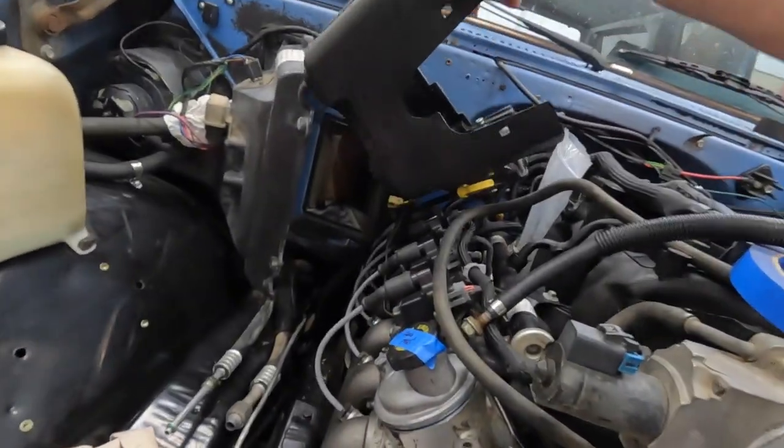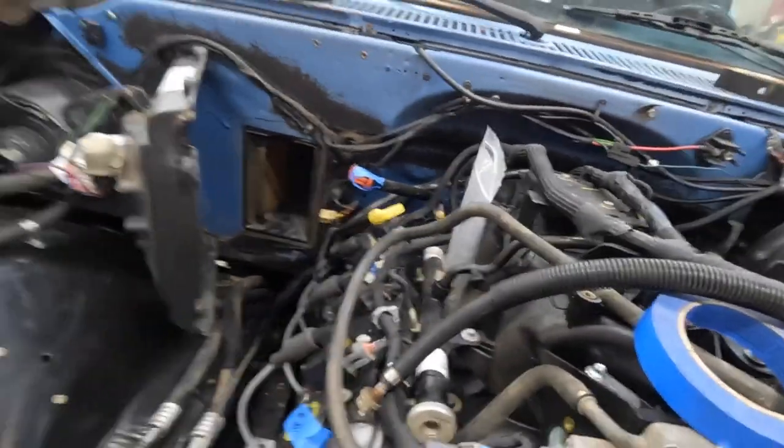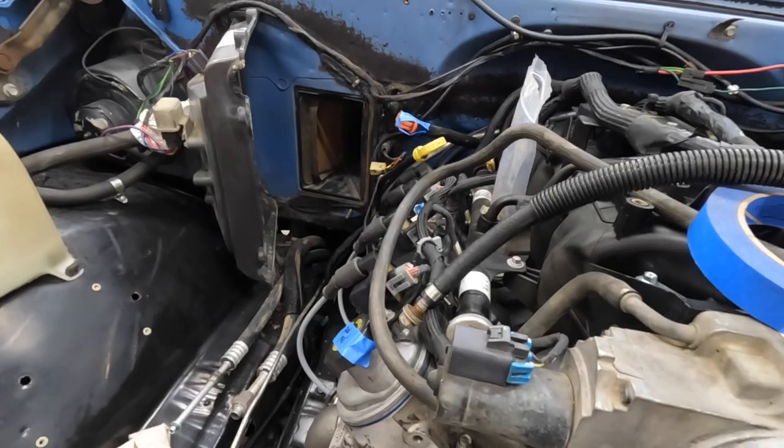Now I can start on the next thing. I've got to put a new evaporator in — figured while I have the core support off I could do that. So I'm going to put a new evaporator in and run new air conditioning lines to the back, because this AC system has been a pain in my butt the whole time we've had this thing.